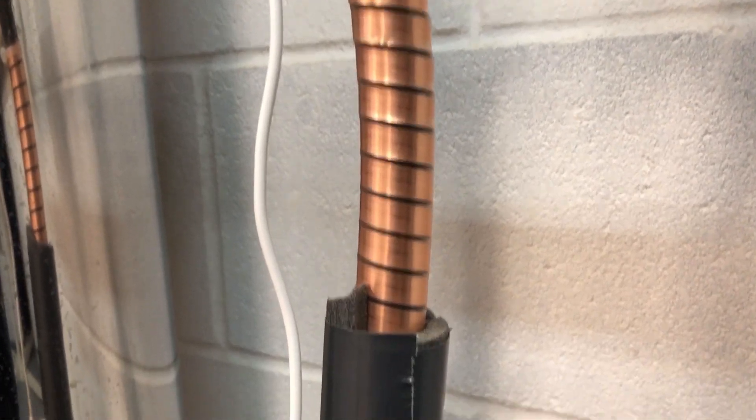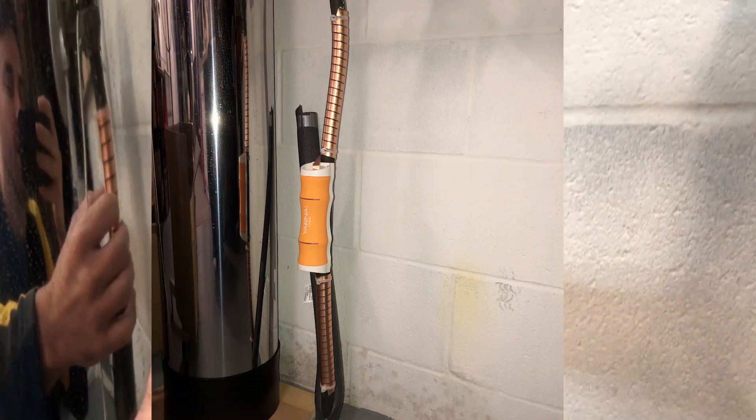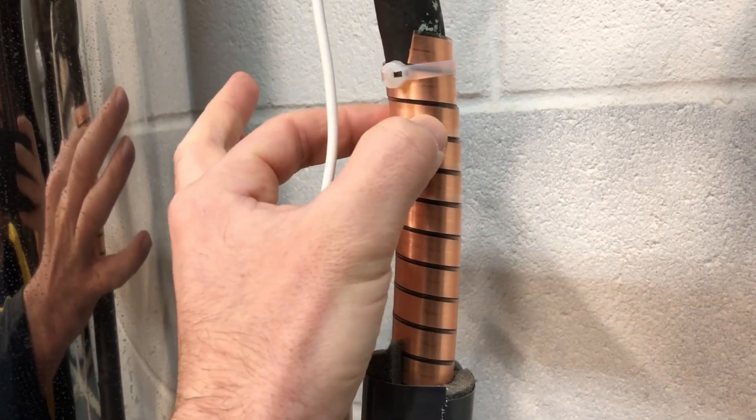As far as installing it goes, it should look kind of like this. It doesn't really matter which direction you wrap the banding, so long as it's closer together without overlapping too much.